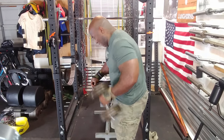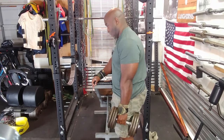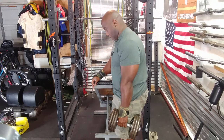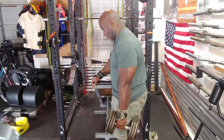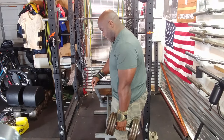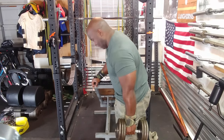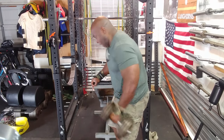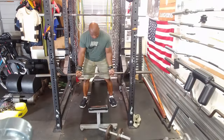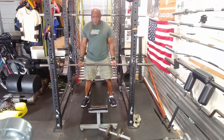Or try cluster sets on other body parts like your back, legs, chest, shoulders, and so forth. Just make sure it's not an exercise where the weight can fall on you or crush you, like squats or bench press. Don't do cluster sets on those unless you have a spotter or some kind of safety apparatus to catch the bar if it falls.